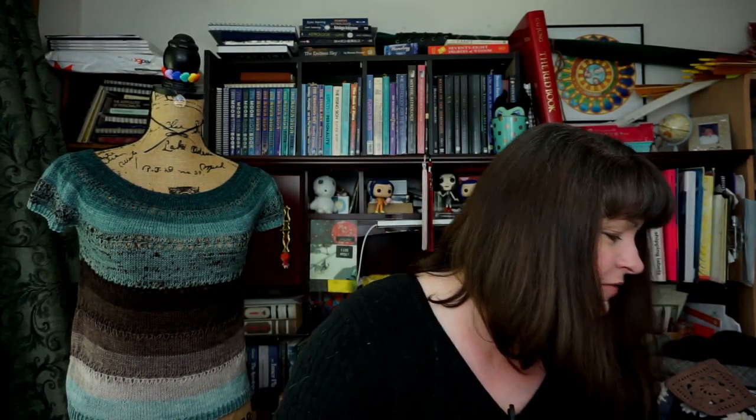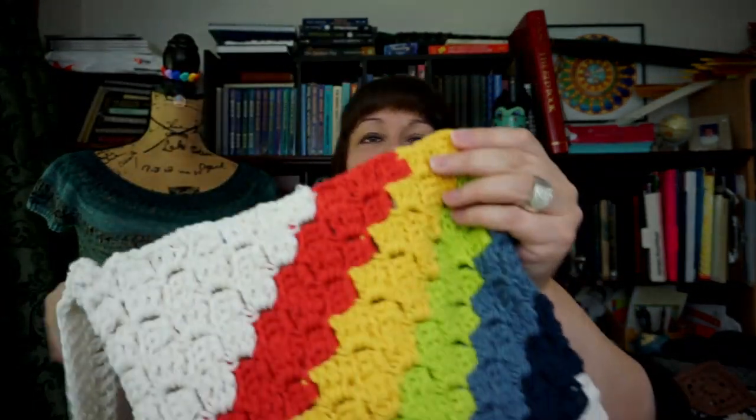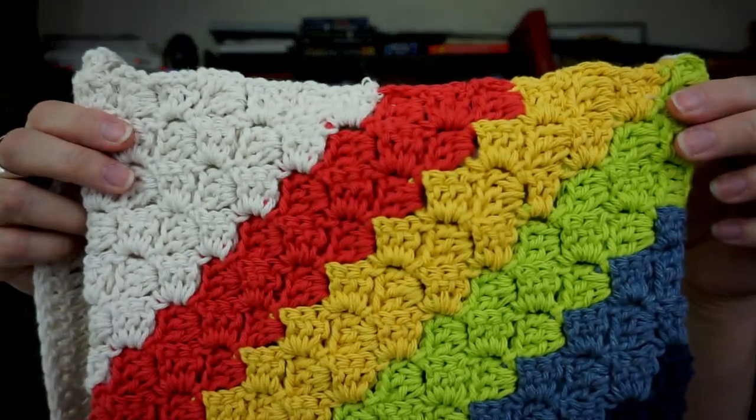I got the bag bug thinking about summer fairs where I want to sell things — not turtlenecks and sweaters, but bags. So I'm going to show you the finished ones first and then transition to the WIPs. These rectangular ones were not my original idea — the original idea was a different shape. These are super simple bags using C2C — corner to corner — crochet. The original ones I made differently: just a big circle.